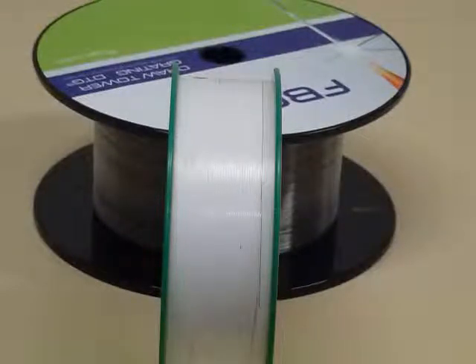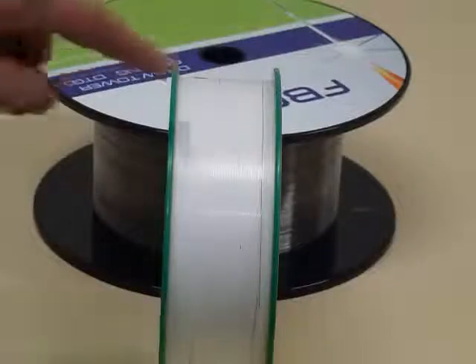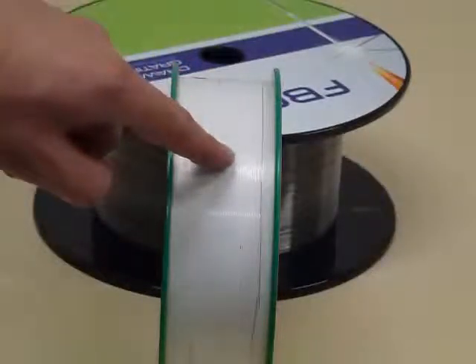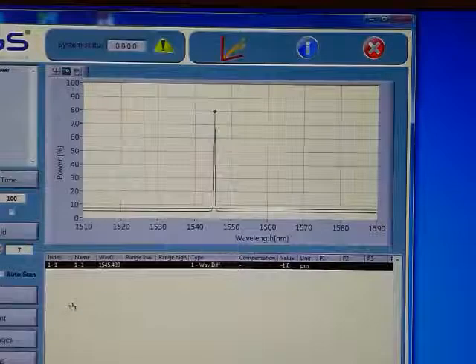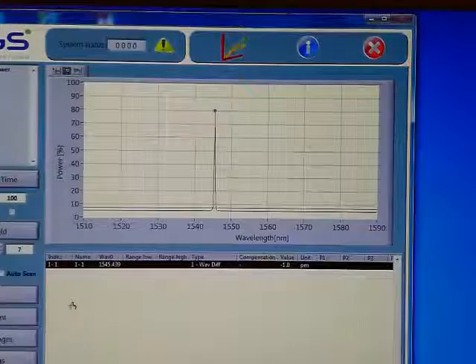As the gratings cannot be seen, black marks are used to indicate the position of the grating. In this fibre, we have a single grating positioned midway between the two black points.